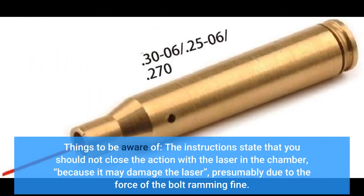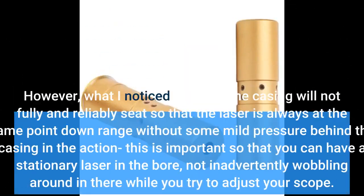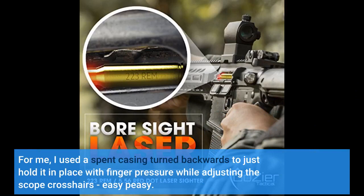Things to be aware of: the instructions state that you should not close the action with the laser in the chamber, because it may damage the laser, presumably due to the force of the bolt ramming forward. The fit of the casing in the bore was pretty good. However, what I noticed was that the casing will not fully and reliably seat so that the laser is always at the same point downrange without some mild pressure behind the casing in the action. This is important so that you can have a stationary laser in the bore, not inadvertently wobbling around. For me, I used a spent casing turned backwards to just hold it in place with finger pressure while adjusting the scope crosshairs — easy peasy.